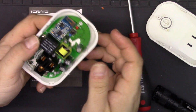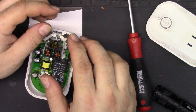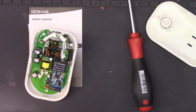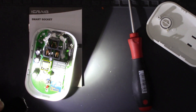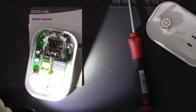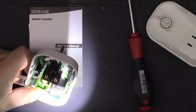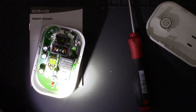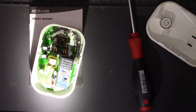I was wondering if these were going to have ESP8266s in them, but they don't — they have these MediaTek chips instead. I'm going to look that up and put a link to the datasheet in the description. MediaTek MT7681N — and that's what it looks like. That's really all there is to this thing.